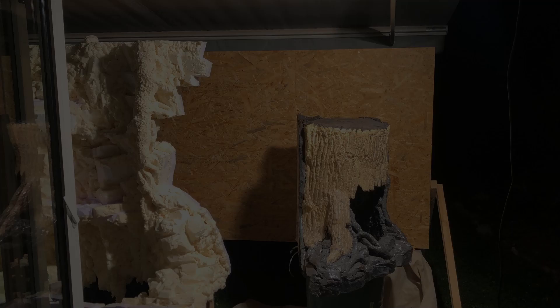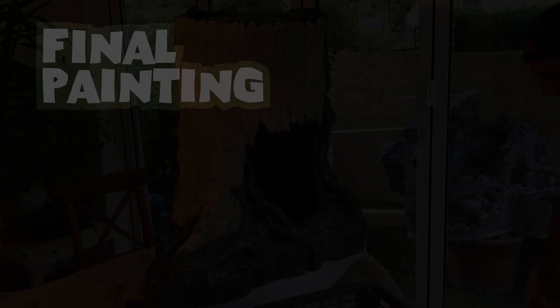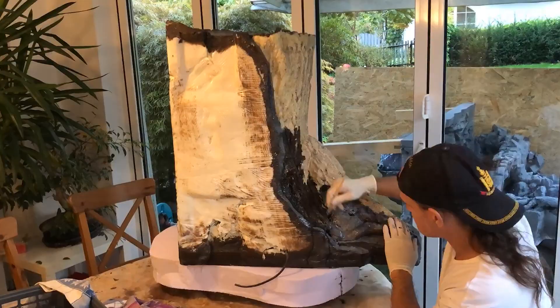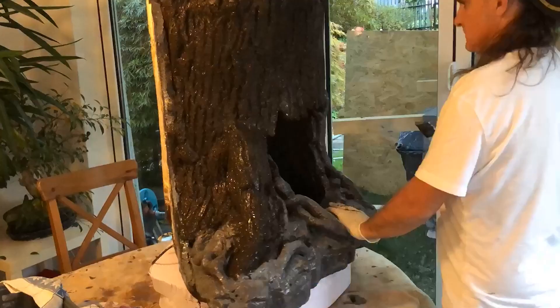After several days in a warm room, the tree was totally cured and ready for painting. I decided to go with the dry brush technique because I thought it would give me the most realistic results. Using non-toxic acrylic paints, I first covered the entire tree with a dark undercoat, working carefully to make sure the paint got into every crack and crevice. I knew I would go over it with several different washes, so I didn't worry too much about the difference between the color of the bark and the vines.